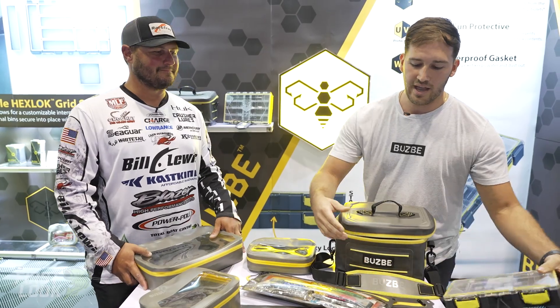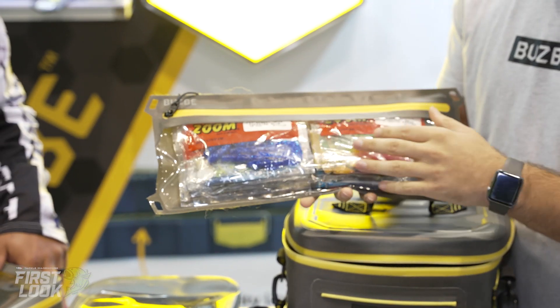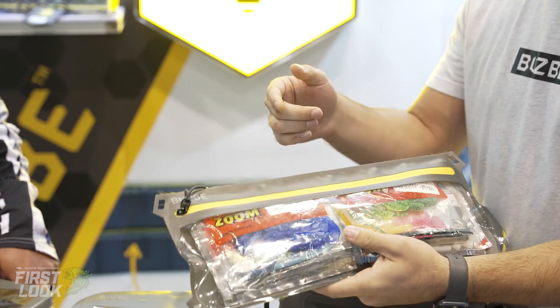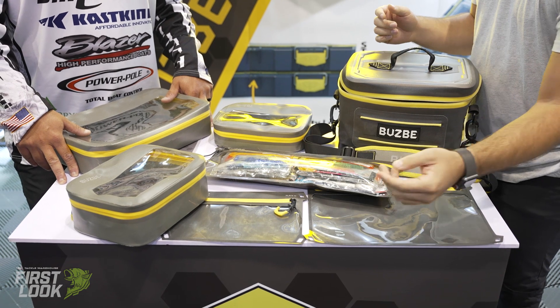Last, we have the Fast Flats. Super excited about these. Available in a variety of sizes. They're great gear bags — you can put your phone, your keys, whatever in them.